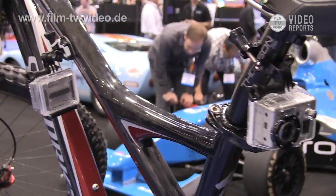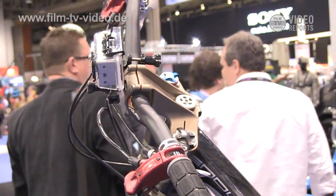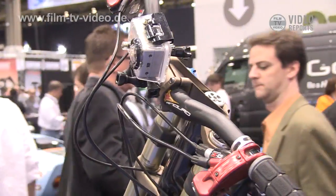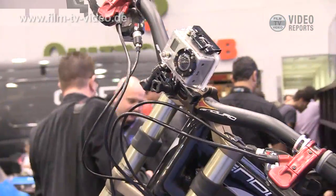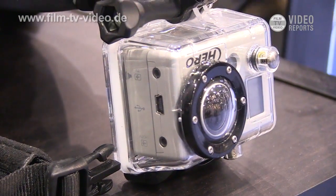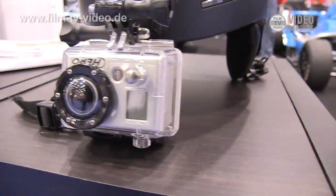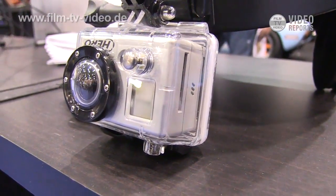The GoPro HD Hero will record to a standard definition card. We recommend a class 4 or better. It'll record on up to a 32 gig card. On a 32 gig card, you'll get about 8 hours of 720 footage, 4 hours of 1080 footage. It's a lithium-ion battery. You can charge it right to your computer, charge it to the wall, card charger, anything that will charge USB.